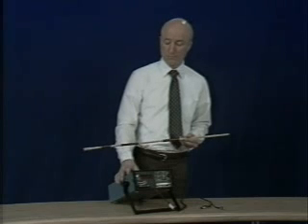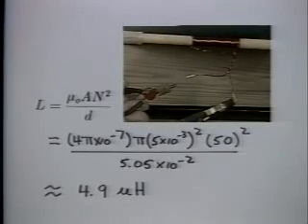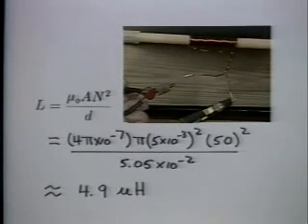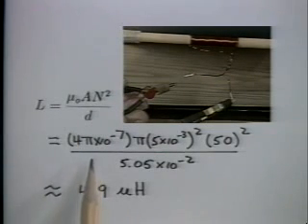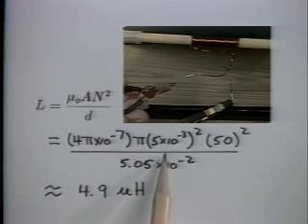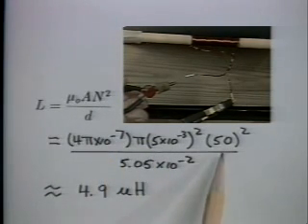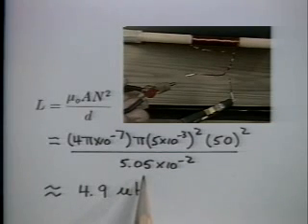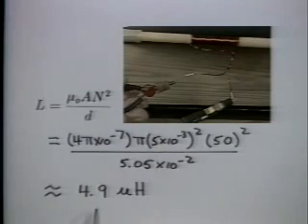We will measure the coil inductances using this meter. We have twisted the terminal ends of this coil to reduce the stray inductance. It is wound on the non-magnetic rod, which has a radius of 5 millimeters. This coil has 50 turns and is 5.05 centimeters long. The coil inductance is predicted to be 4.9 microhenries.